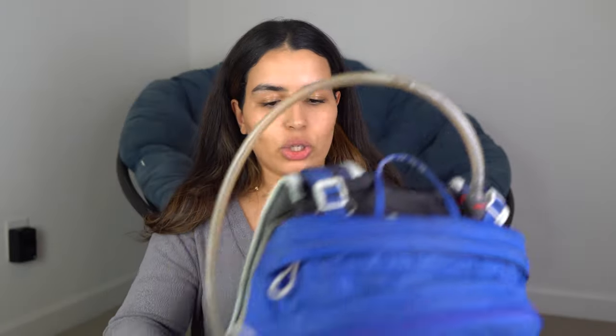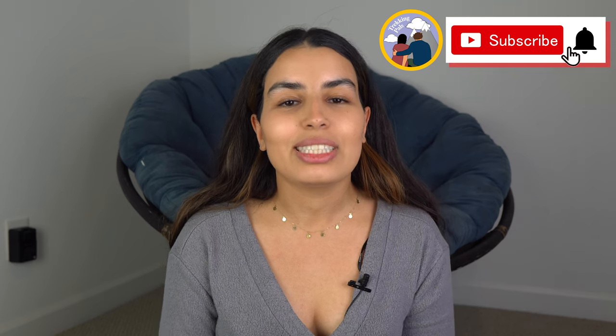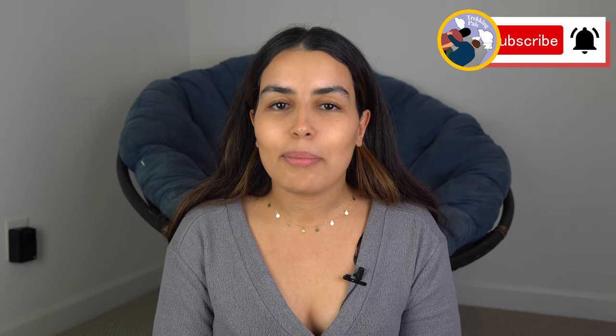I hope you found this video useful. If you did, please give it a thumbs up and consider subscribing to the channel. If you have any questions, let me know in the comments and I'll be happy to answer them. Thank you for watching — my name is Habiba, this is Trekking Pals, and I'll see you very soon on a new adventure. Bye!